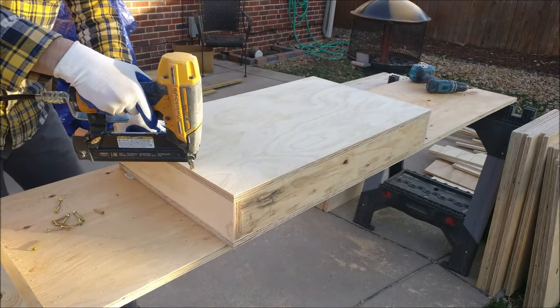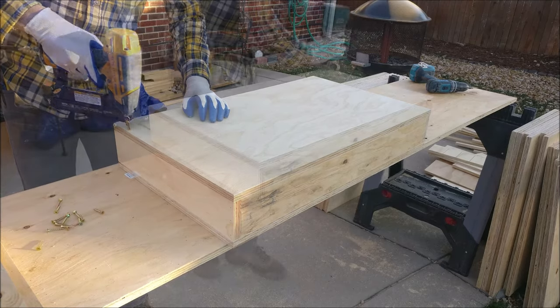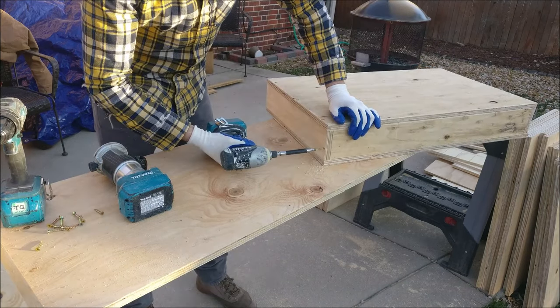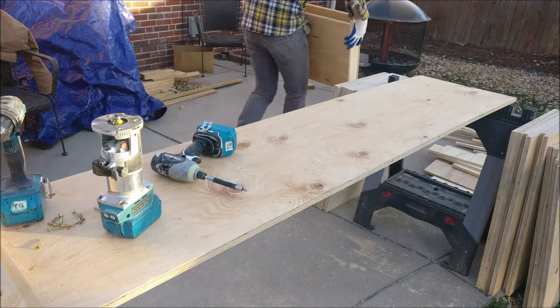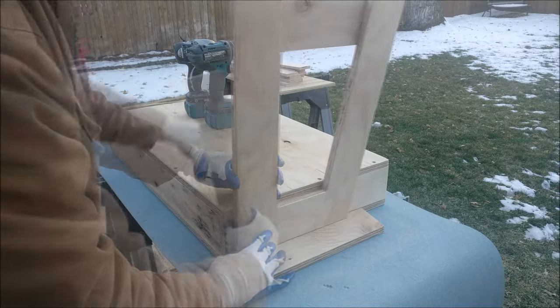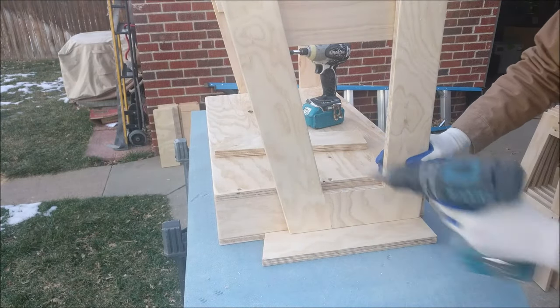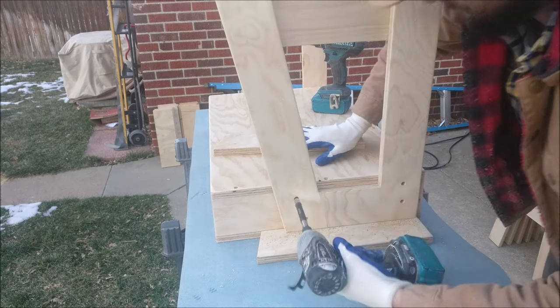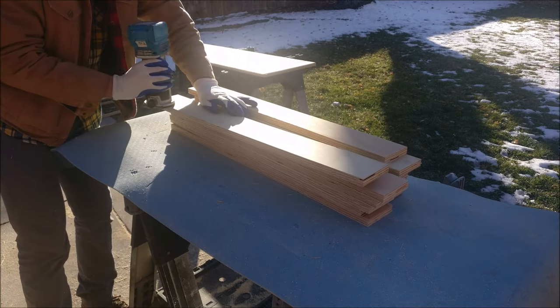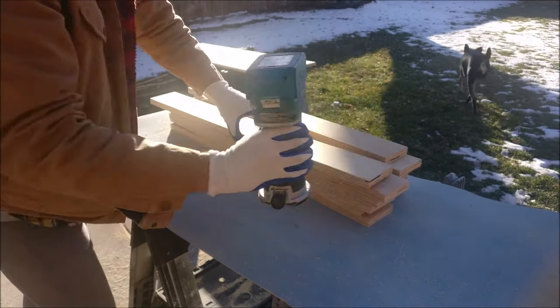Fill the nail holes if you'd like, sand the front, sand everything, round it over, and throw in screws where you feel they're needed. Once the box is built, flip it upside down and build it this way — come in three quarters from the back, three quarters up, four screws in each side. The back cleat is just a three and a half by 30 inch strip. Do four screws — two on each side — then come in from the side with one screw.